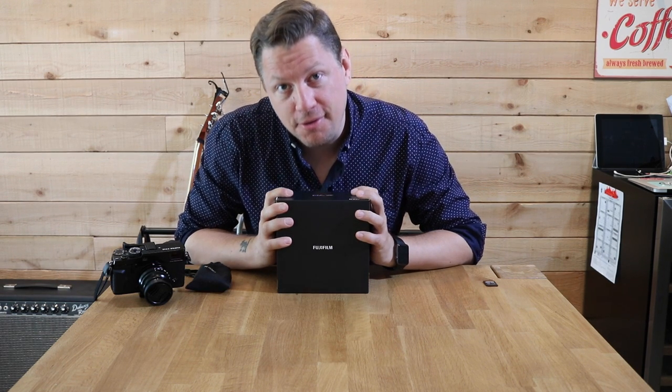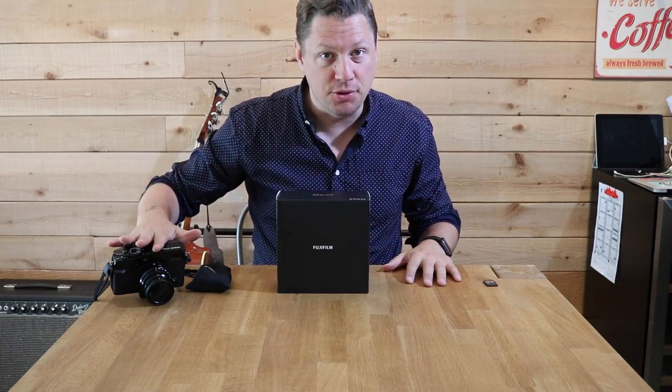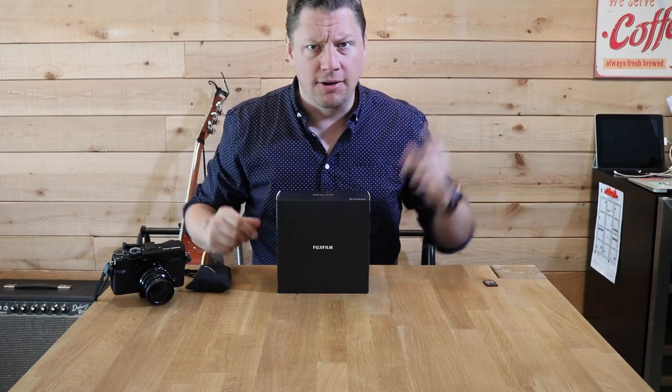Welcome to vlog number 33. As you guys know, I'm a proud owner of the Fuji X Pro 2. I got a couple lenses for it and did a couple videos, so if you guys want to click here or here to see the reviews.